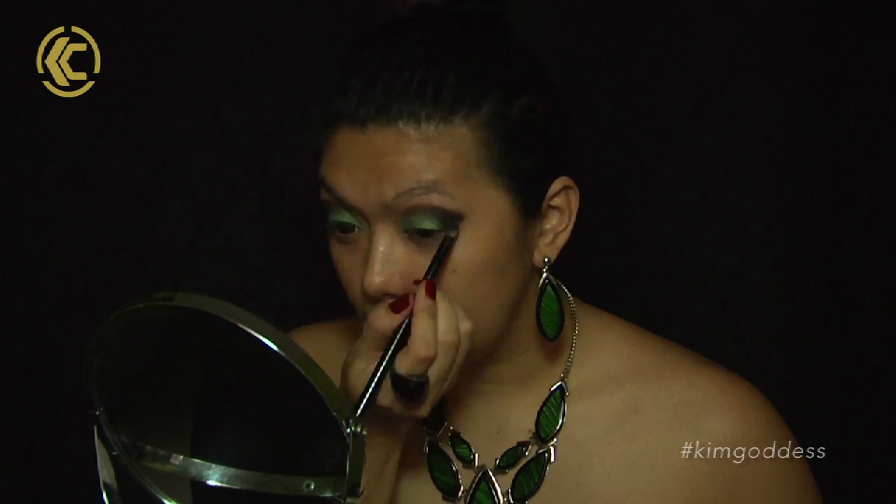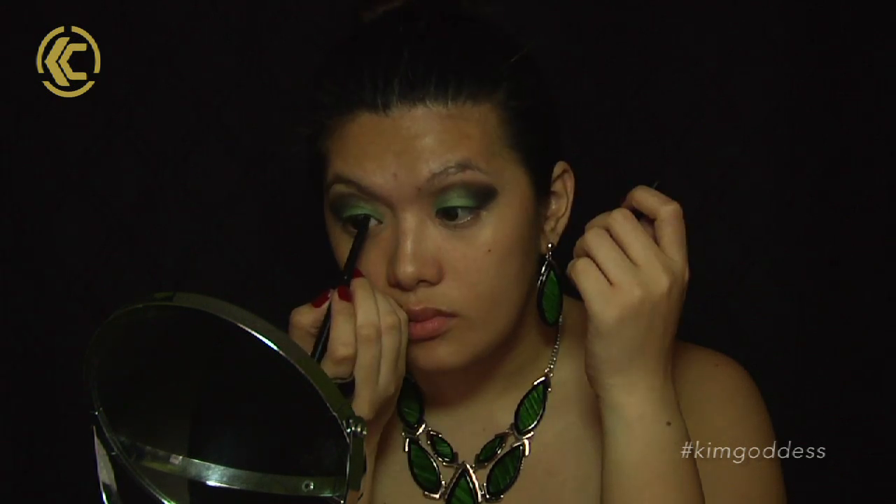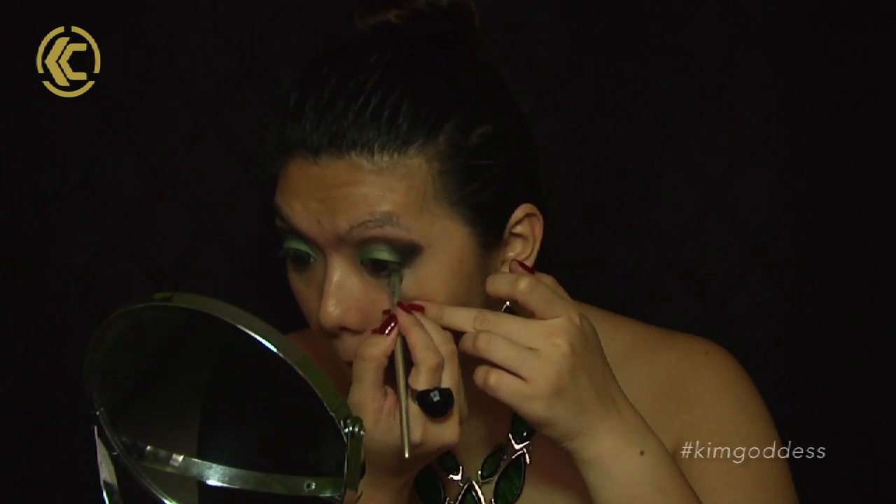Put dark brown eyeshadows on the outer part of your crease, then use a black shadow for the outer V — the smokier the better. Make sure you use a clean blending brush to blend everything together; no harsh lines should be seen. Then use a dark pencil eyeliner for tight lining.